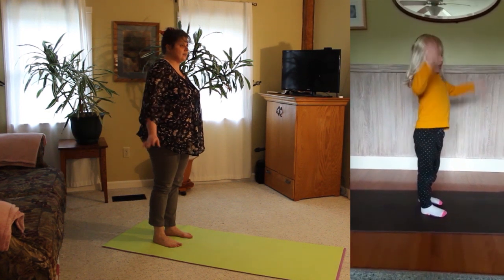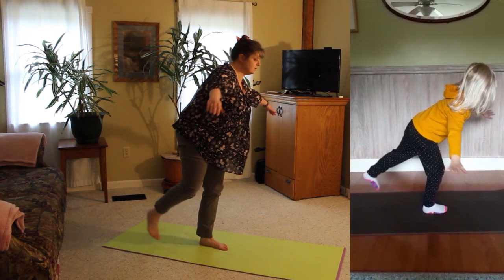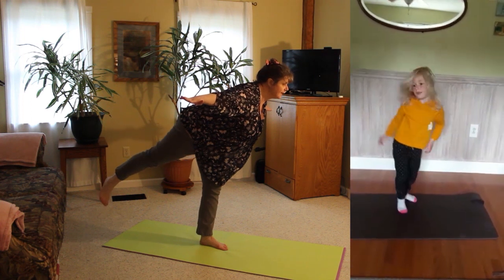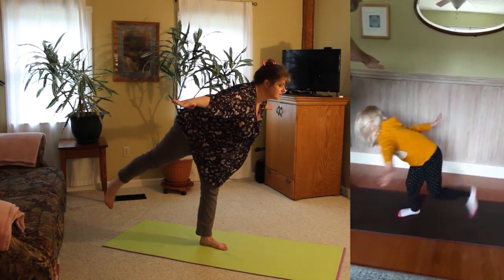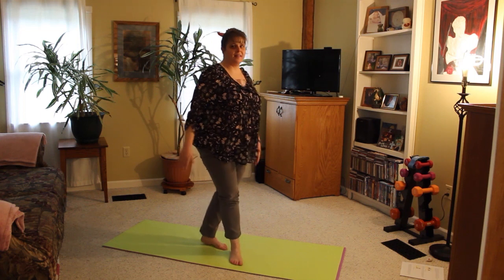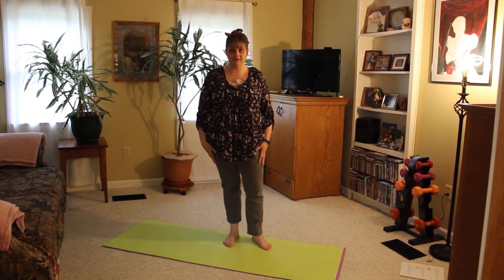And then, when our wings are nice and dry and we're ready to fly, we can move into the warrior three pose to represent our butterfly flying away. We're going to hold that. And that, friends, is how we can use yoga poses to represent the life cycle of a butterfly.